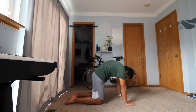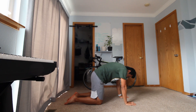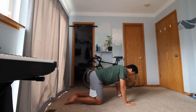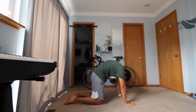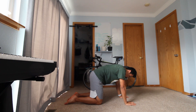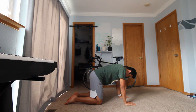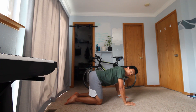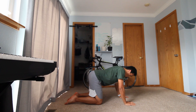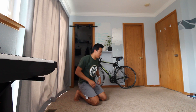Remember to breathe as you are doing your exercises. You guys are looking good, keep it up — all the way to the top and all the way down. Let's do three more — three, two, and one.